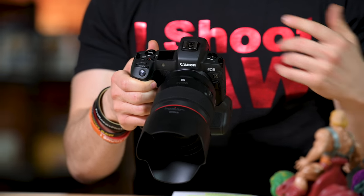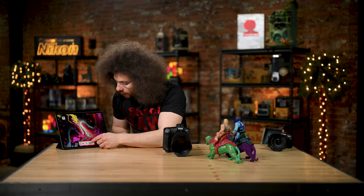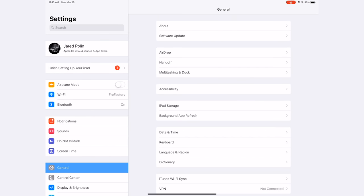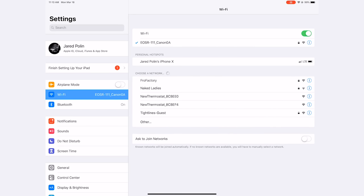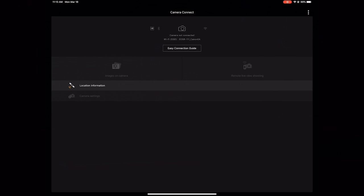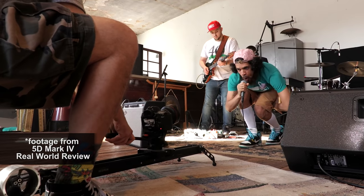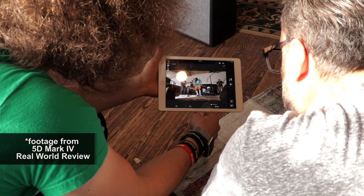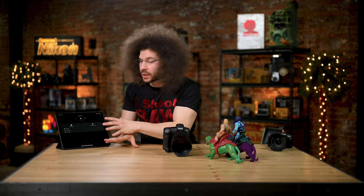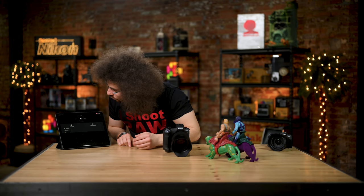We've already set up the camera and the iPad — it doesn't take long at all. It's really easy if you follow the on-screen instructions. I hit iPad one and it's now searching. I go into the iPad, go into Wi-Fi, and the camera shows up right there. Now that it's connected, I go into the Canon Connect app. The Canon Connect app is free, really easy to use, and it's an awesome app. It connected for us — it may take about 20 seconds or so, but here it is, it's ready to go.